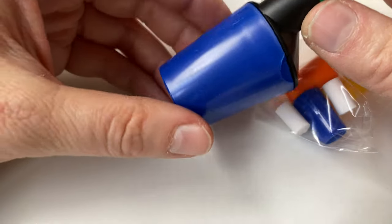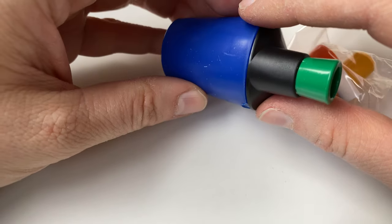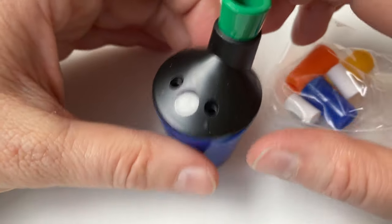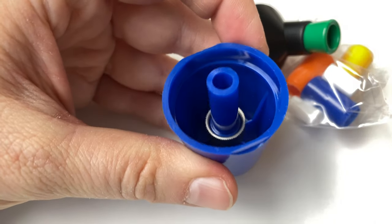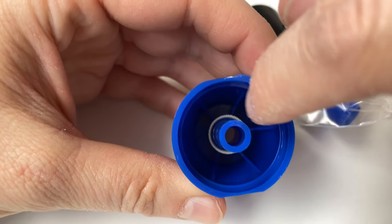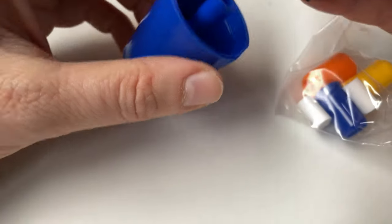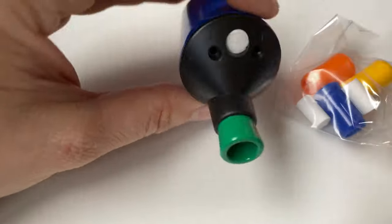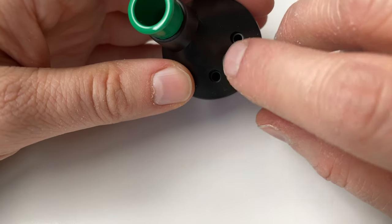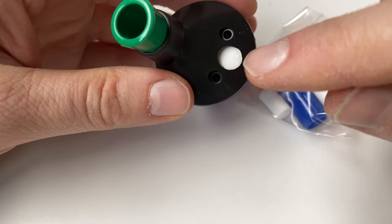I assume demand is not that high, so they produce a batch every now and then, sell it off, then produce a new batch. It works basically by grinding the lead against a wheel. It comes with this cigarette-filter-like little foam sponge thing to clean it.